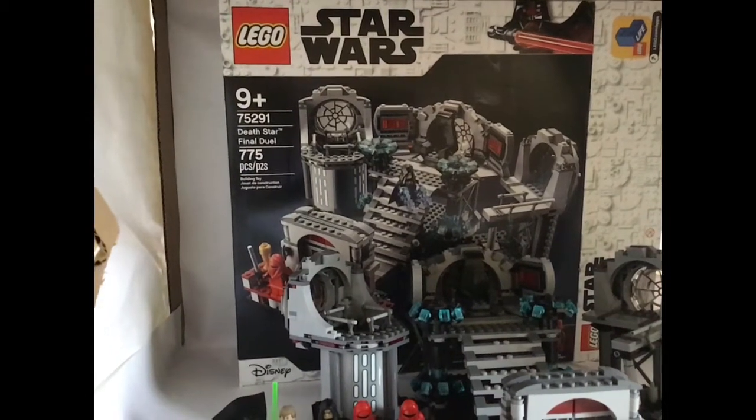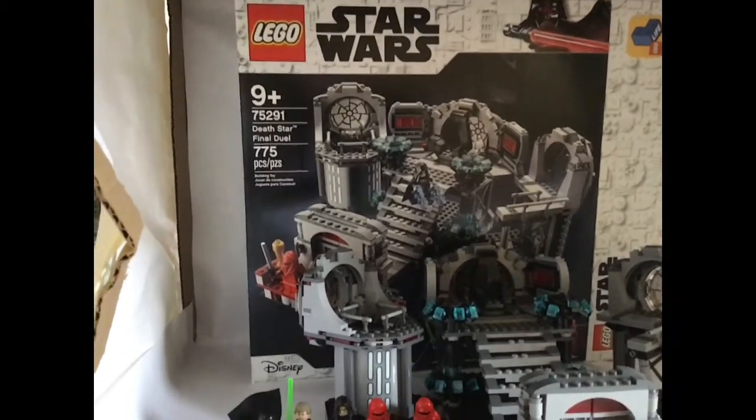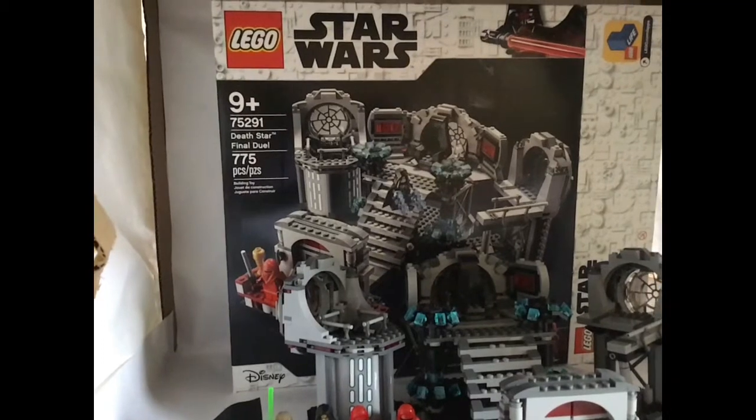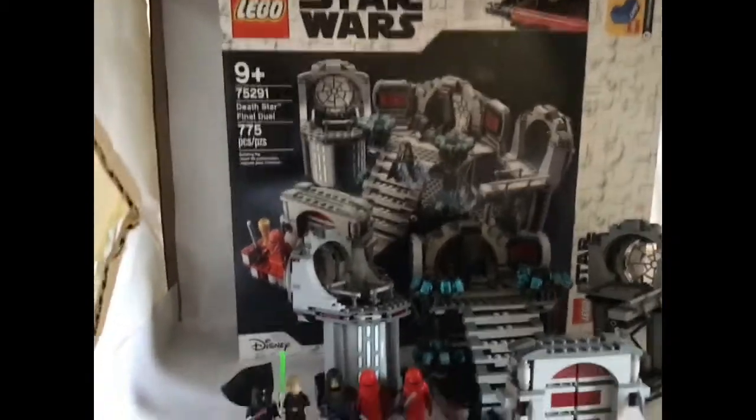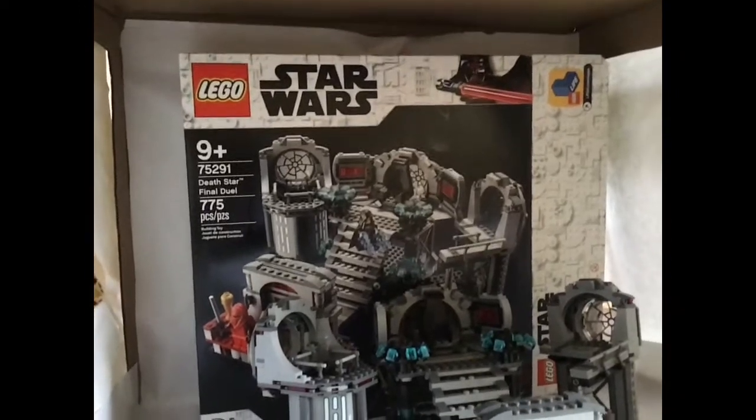Today we'll be reviewing the Death Star Final Duel, recommended for ages 9 and up. It has 275 pieces and was released in the year 2020.